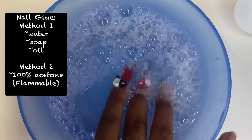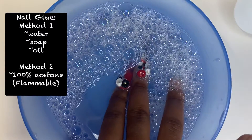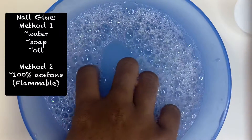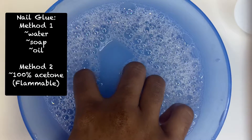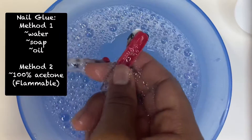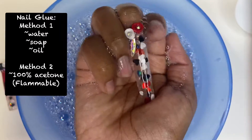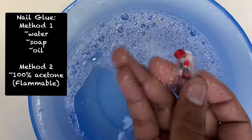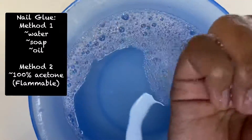Here I am using the soapy water with oil method, but you'll do the exact same with acetone. You want to pour a little bit of it into the bowl and then just soak your hands in there. This might take anywhere between a few minutes to maybe even 30 minutes depending on how attached the nails are.